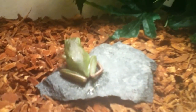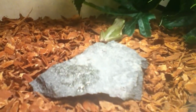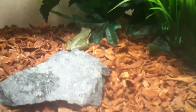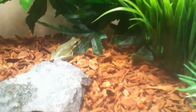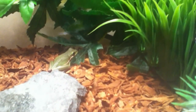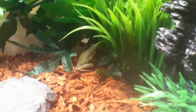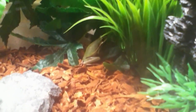When you're getting a frog, you can get one or you can get more than one. We only have one at the moment but we are getting more. The way to check if it's a girl or a boy is by the middle finger — if it's longer than the rest of the fingers it is a male, and if it's shorter or the same length it is a female. This is a female tree frog and she's going to go hide in her hiding place or climb.